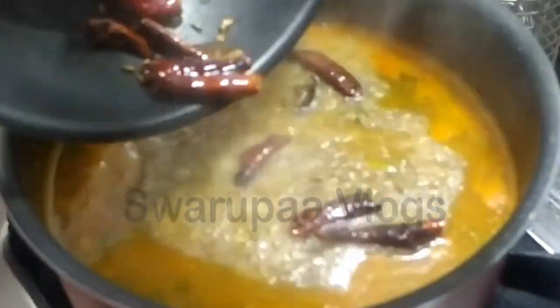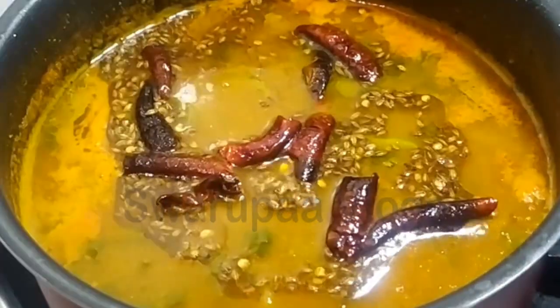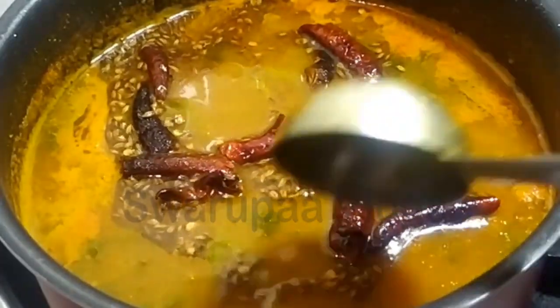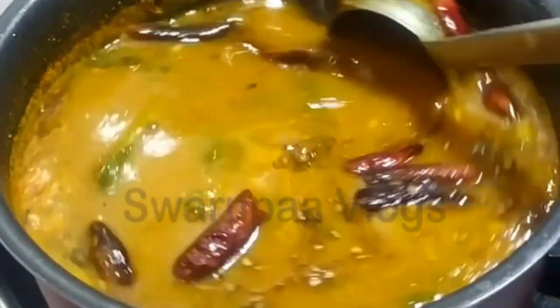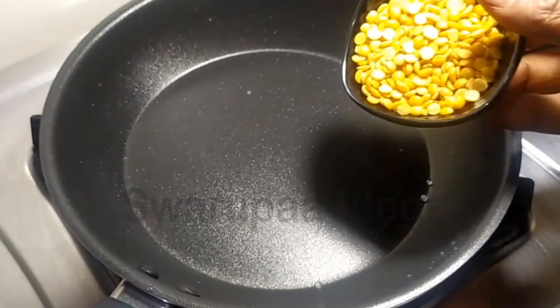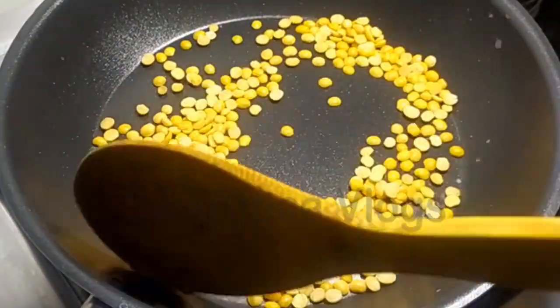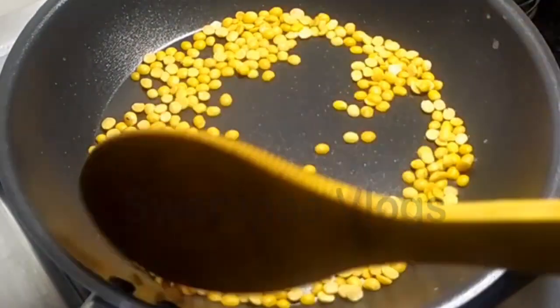Hello everyone, I am Svarupan and I am going to try the recipe for you. I am going to make a dish and taste it. I will try to make a dish and put a spoon in the dish.